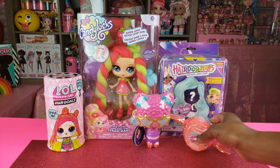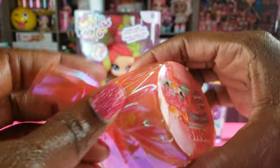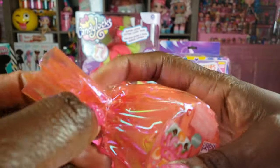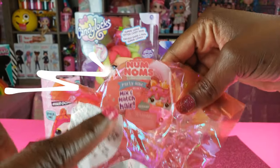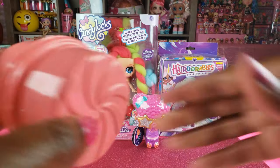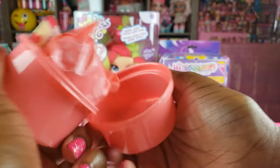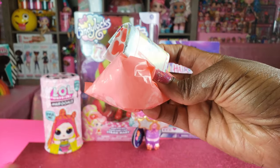The first thing we're going to unbox is the Party Hair Series One. We actually did one of these previously so I can't wait to see what's inside — it was a lot of fun. It says that we can mix and match the hair, so if you have multiple of these you can switch them out, which is cool. We just pop it open like that.